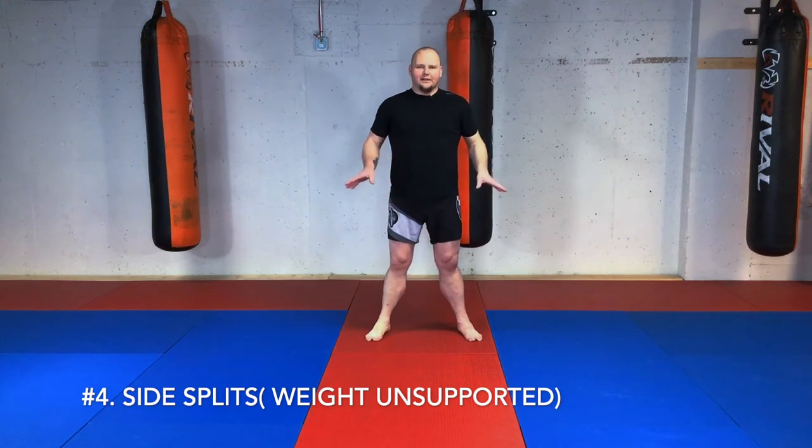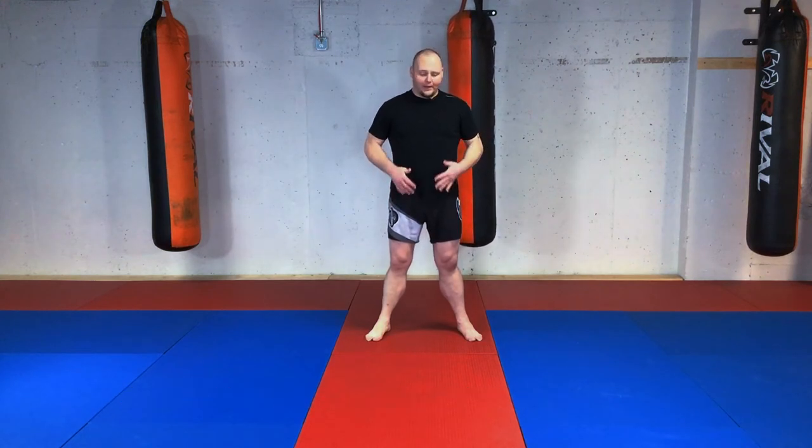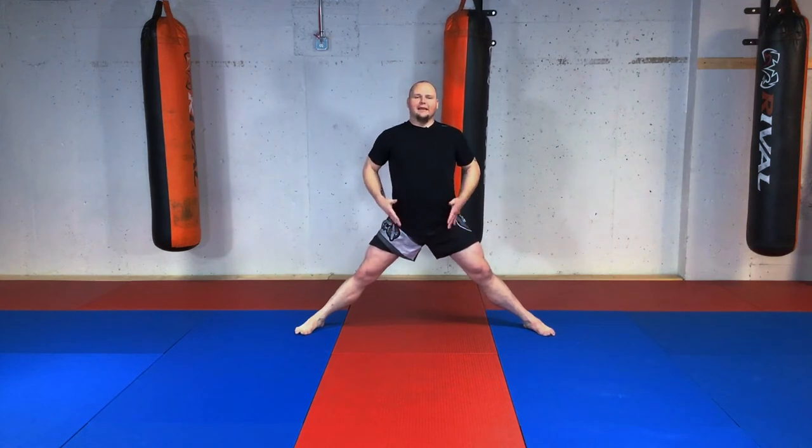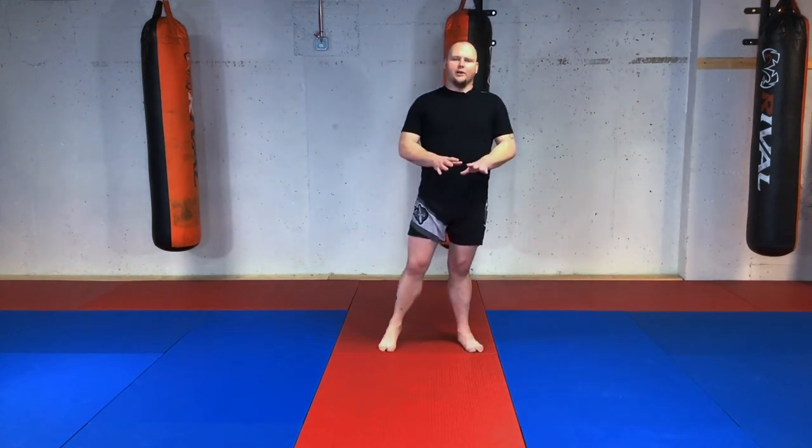For splits, we have supported and unsupported versions. Supported means you put your hands on the ground; unsupported means you go to your side splits as far as you can, just uncomfortably — it shouldn't be painful. Without hands on the ground, your posture stays significantly straighter and you get a deeper stretch into your hips. You might not go as far, but make sure to mix up supported and unsupported side splits in your training.